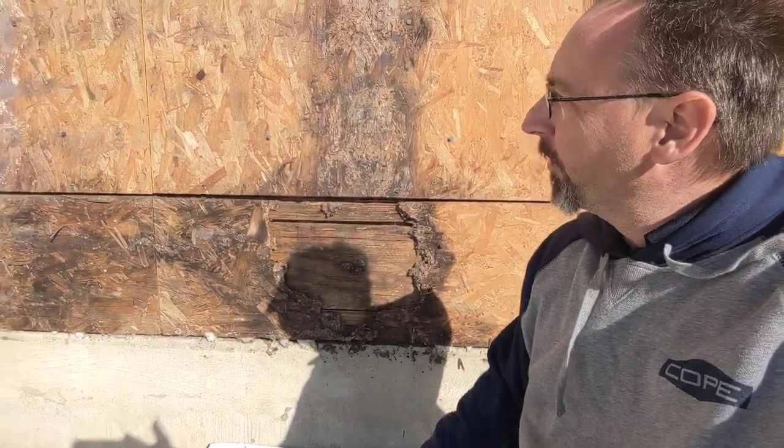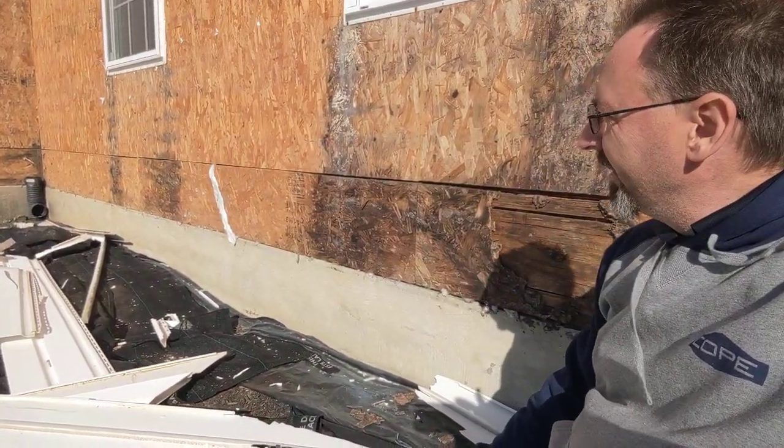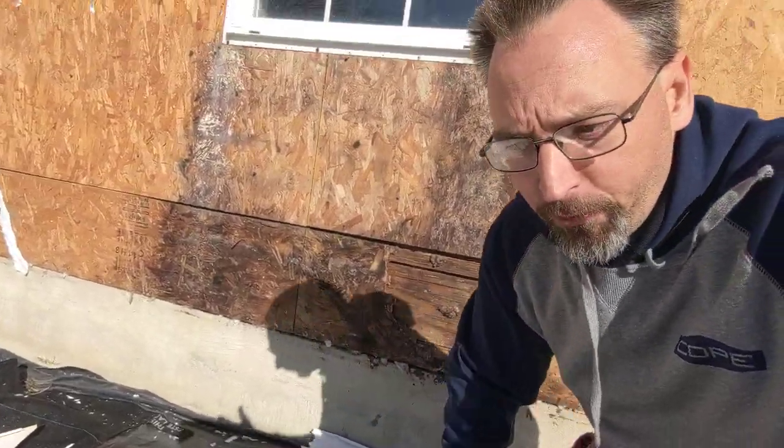Water's gotten in and it's not too bad. Both sides of this window, a little bit over here — nothing really severe. So we've got to work that out first.